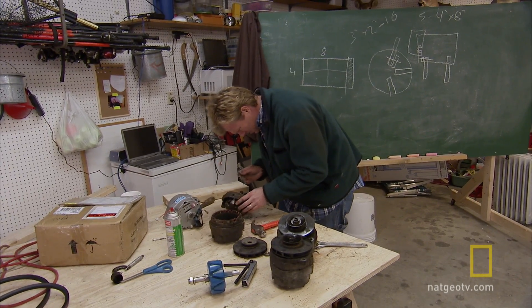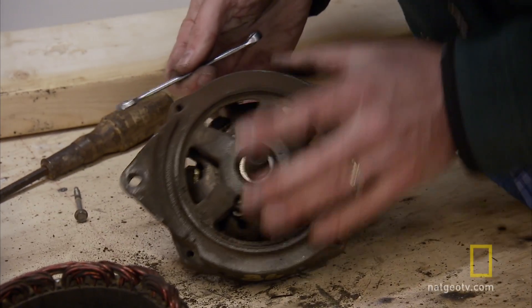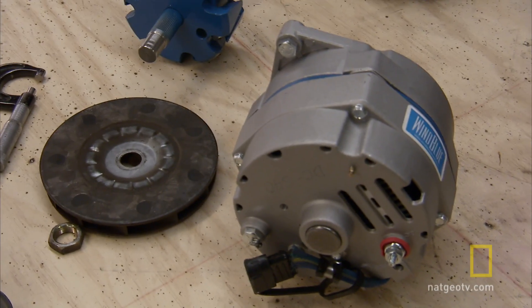I got started modifying the junkyard alternators so they would generate electricity at slower speeds, like that of a river, as opposed to the much faster speeds of a car engine, which is what they were designed for. Pete also brought us a new alternator, just in case we need to swap out some parts.